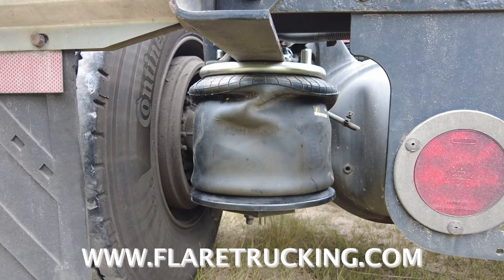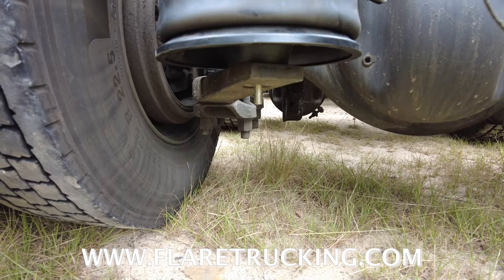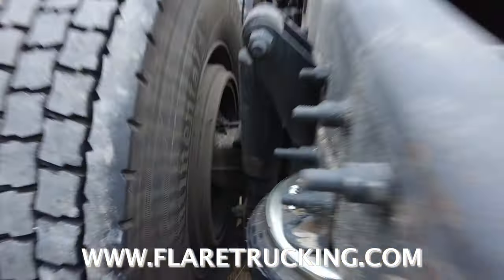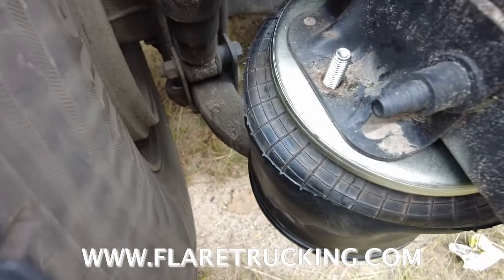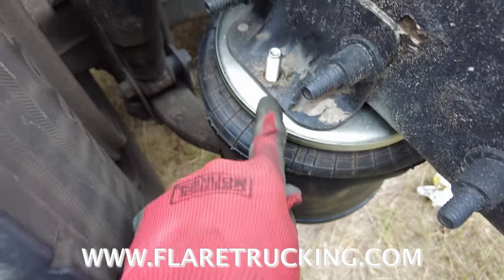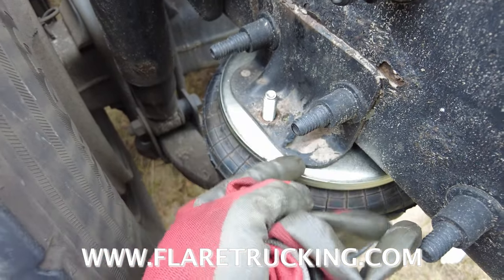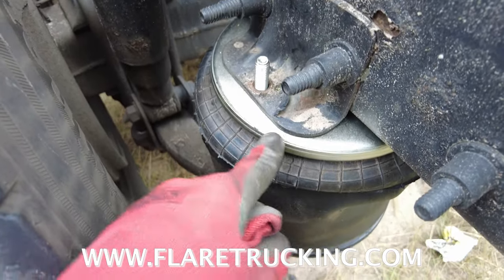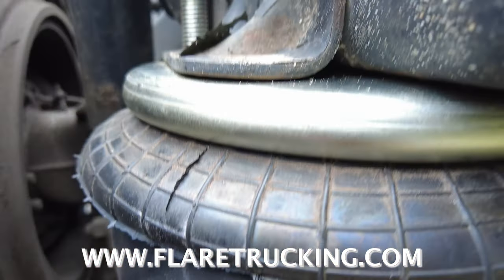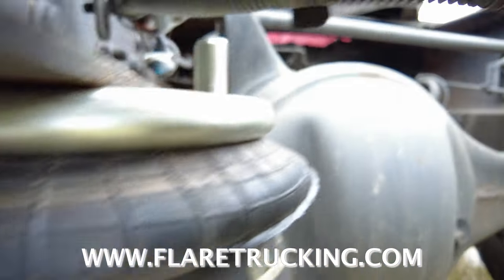We got it back in there — that's the new one in there. We haven't put the bolt on the bottom yet and we still got to put the bolt on the top. Make sure you get it in those grooves — you got two indentions on the top and two prongs that should go down into those indentions, so make sure it's flush.